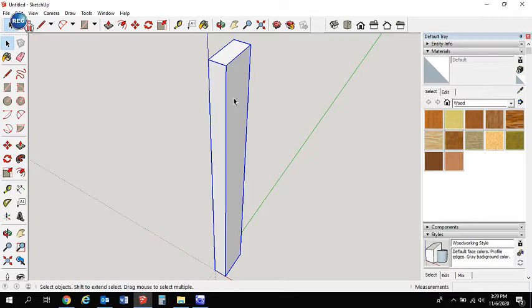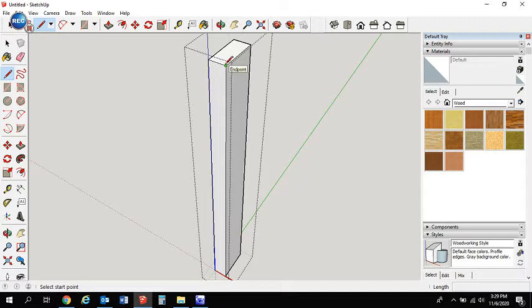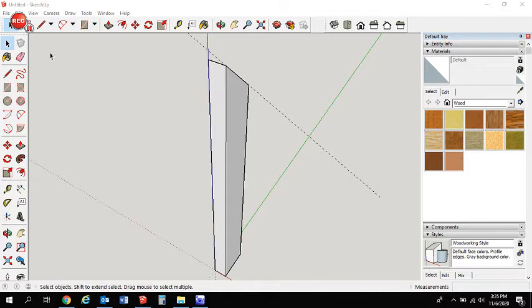Next we're going to edit this component and cut it on a 45-degree angle. The easiest way is to use our protractor tool from the large tool set, click two points, drag down to a 45-degree angle, type 45 — enter. Then get the pencil tool and draw that line across. Push that section all the way back. That's the top of the leg.